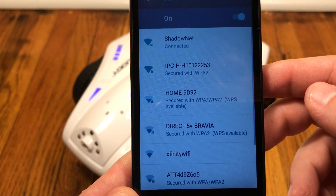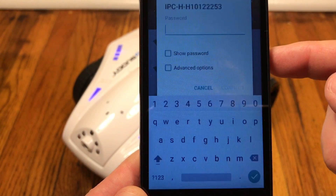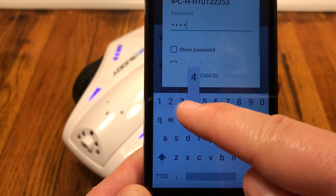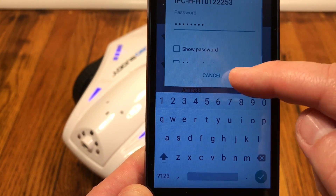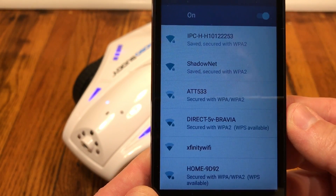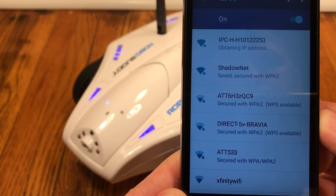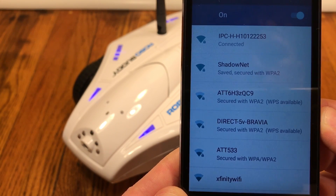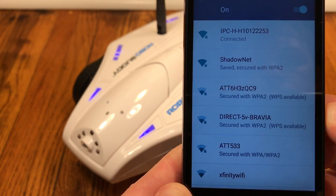This will be the same on both iOS and Android. Go into the Wi-Fi settings and look for that number that was printed on the bottom of the unit. Tap that, type in the password — which is always 1 2 3 4 5 6 7 8 — hit connect, and your phone will connect to the Wi-Fi broadcasting from the robo buddy. Your phone should now obtain an IP address and connect successfully.